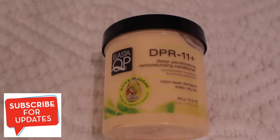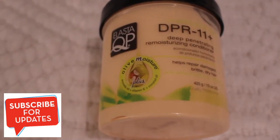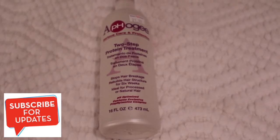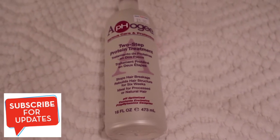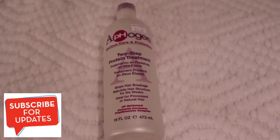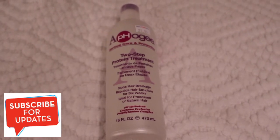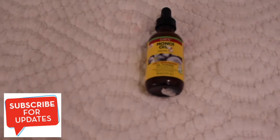Then I'm using this Elasta QP deep moisturizing conditioner. This is what I use for deep conditioning because my hair has already been damaged a lot. I'm also using a pH protein treatment because I really need protein — my hair won't stop breaking and just flies everywhere.